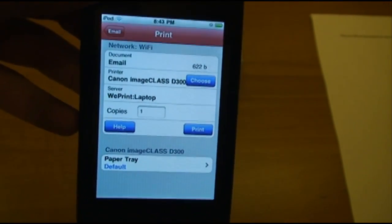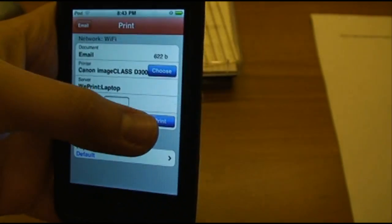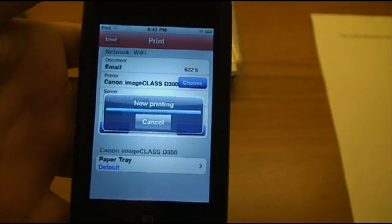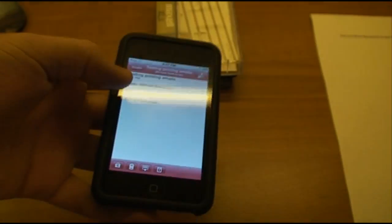And you are greeted again with a familiar screen — basically just choose your printer, number of copies, and select Print. Again, it will send the file to the printer.